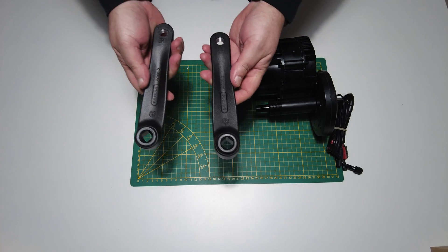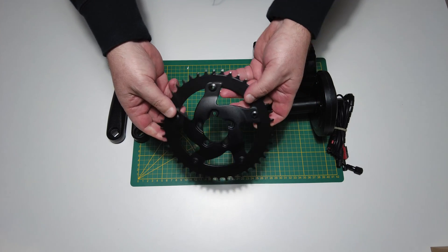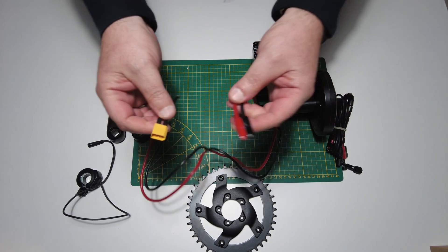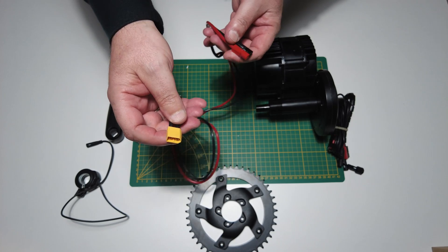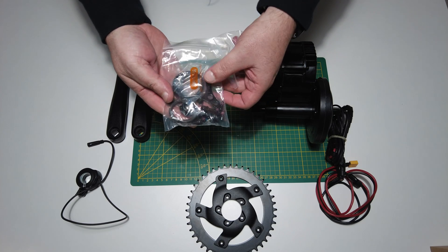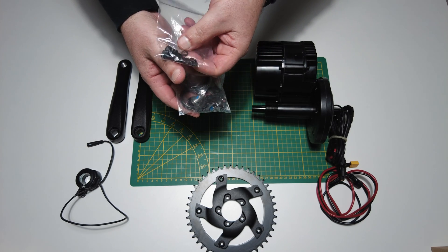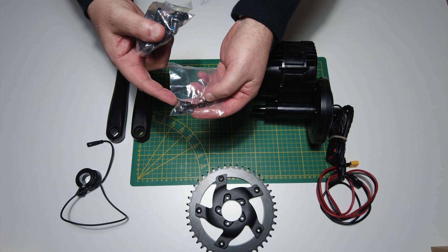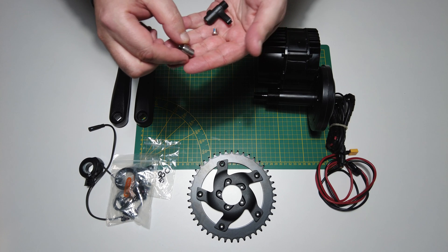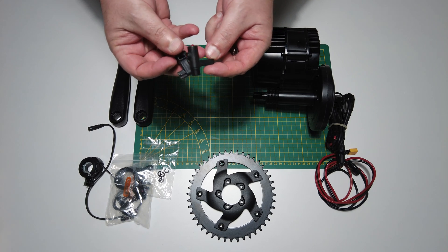Inside the kit we have two crank arms — one left and one right — plus the chain wheel, which in my case is 44T. There is also a throttle, a power cable to connect the motor with the battery, and all the hardware needed to install the motor into the bottom bracket. If you have a 73mm bottom bracket, you'll need to use the longer screws with spacers. Also included is a speed sensor, a magnet for the wheel spoke, and the sensor mount for the frame.